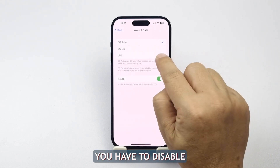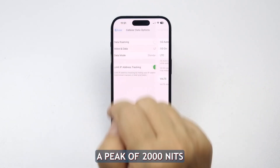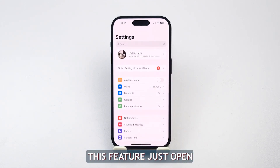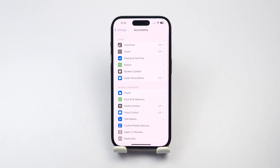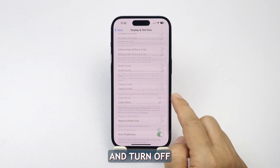Another thing you have to disable is the auto brightness, especially if you often use your iPhone outdoors. The iPhone 14 screen can reach a peak of 2000 nits and that will drain the battery quicker than anything else. To turn off this feature, just open the Accessibility menu in Settings. Next, head into the Display and Text Size menu. Scroll to the bottom of this screen and turn off Auto Brightness.